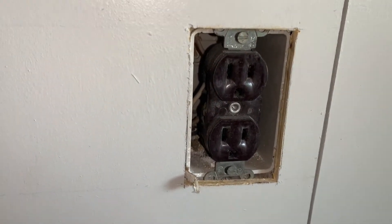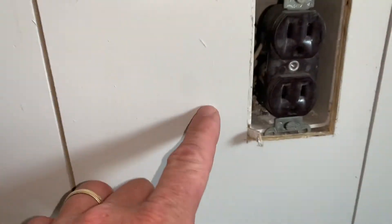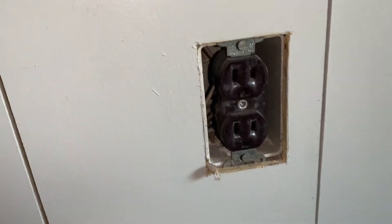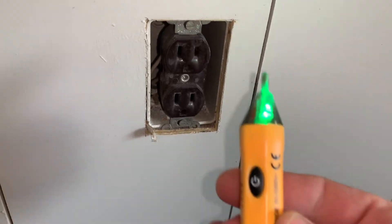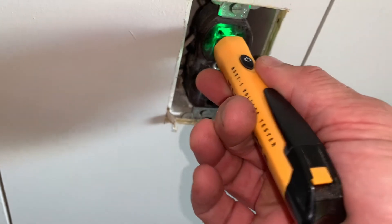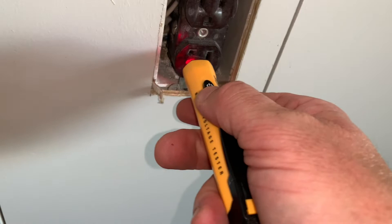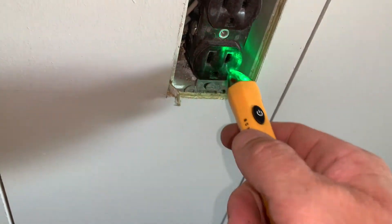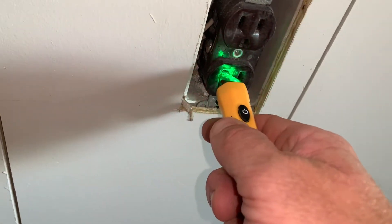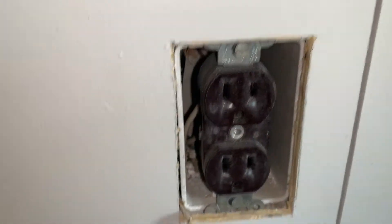This video is on how to change your outlet. The first thing I did was turn the breaker off to this outlet and made sure it was off — I had a light plugged into it and when I turned the breaker off, that light went out. I also like to check it with a voltage tester; this thing will turn red if there are any volts sensed. It's got some residual but it's not live anymore.